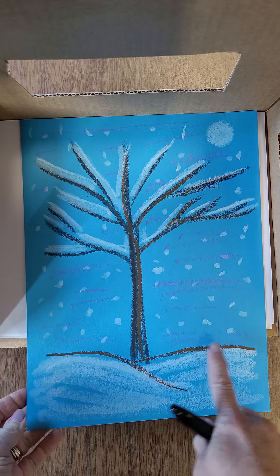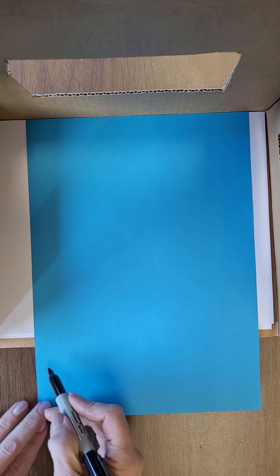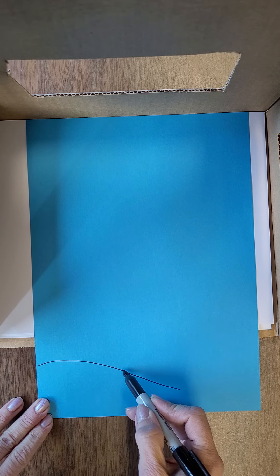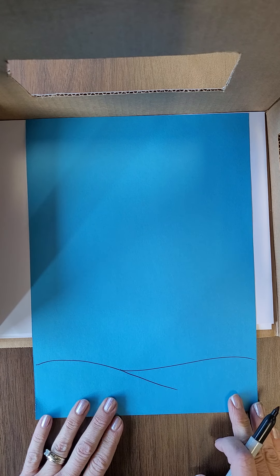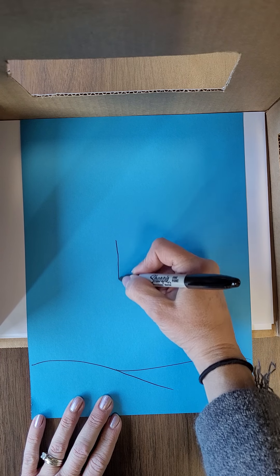We're going to start at the bottom of the paper with some snow. Leave yourself a little space, not right at the bottom but close to the bottom. I like to make two little hill shapes. I'm drawing with marker so that it shows up on the video, but you should draw with pencil first in case you make a mistake — then you can always erase it.